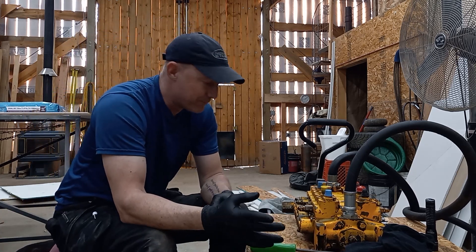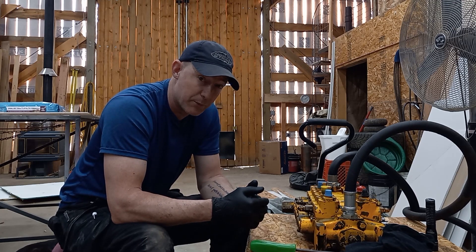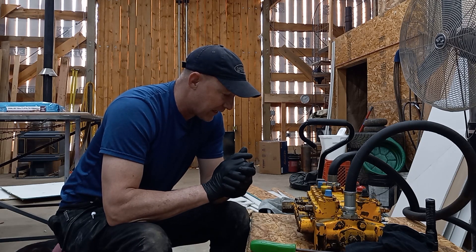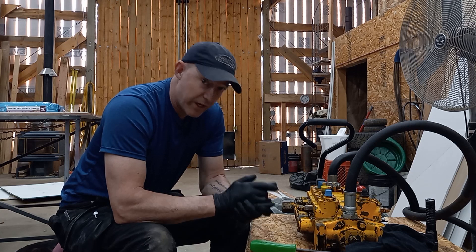So I've got another project here. I haven't posted a video in a while — I've been super busy around the property over wintertime. But I ran across this problem of my backhoe leaking way too much.